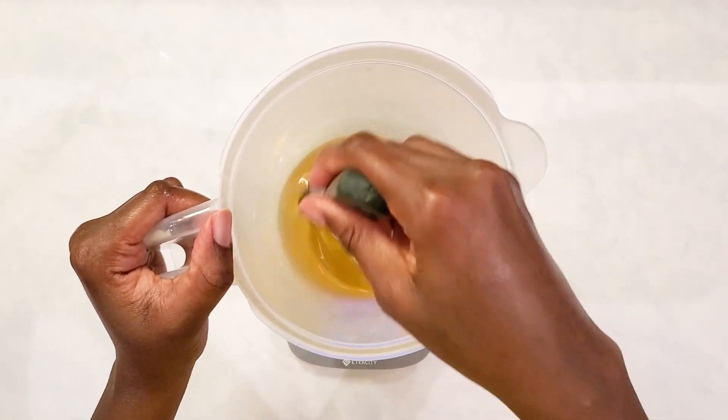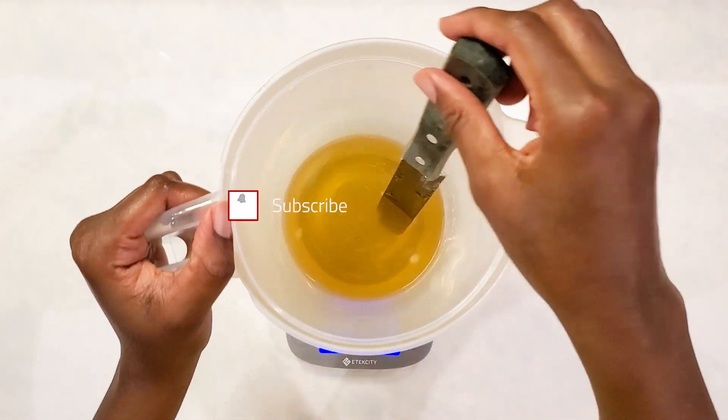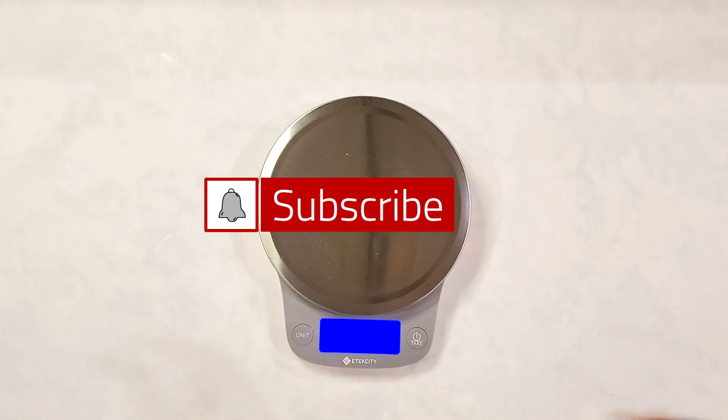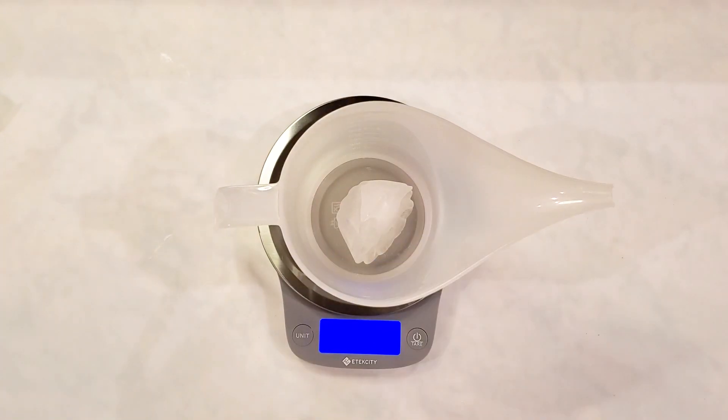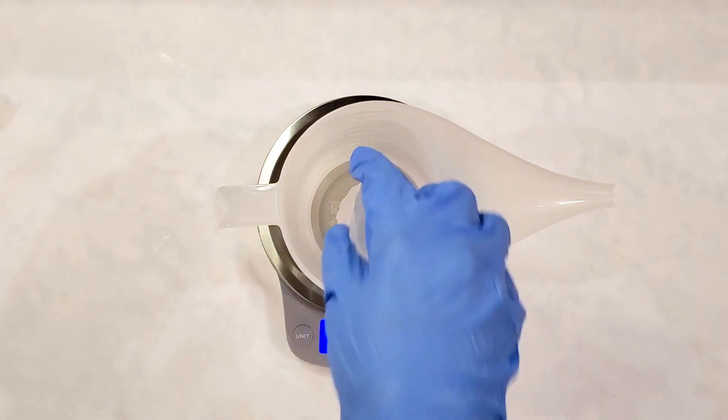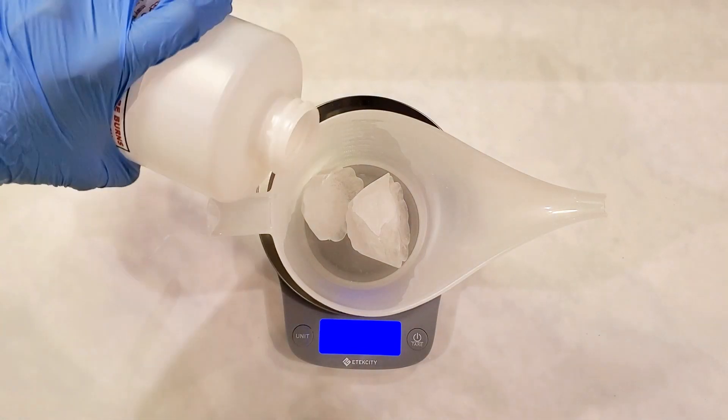Guys, at this point let me just remind you to hit that subscribe button because I've checked my analytics and I realized that quite a number of people watch my videos and are not subscribed. It really does help if you do, so please just click the subscribe button for me. Trust me, I shake my butt when you do.